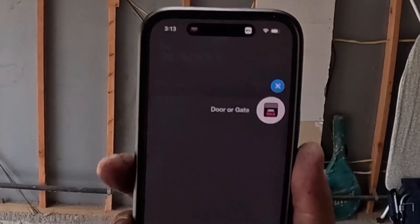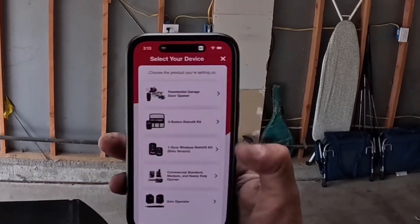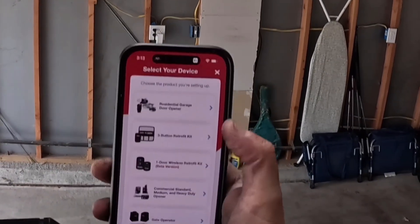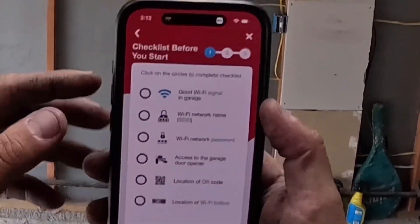Go to the plus button — it's going to say 'door or gate.' Press it and it'll give you some options: gate operator, commercial remotes, three-button retrofit. We're going to click 'residential garage door opener.'